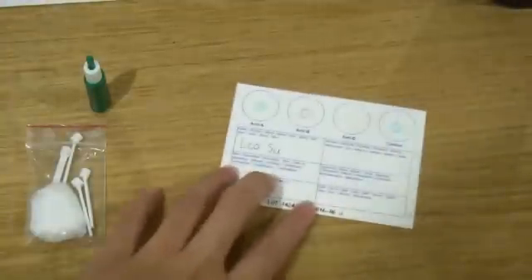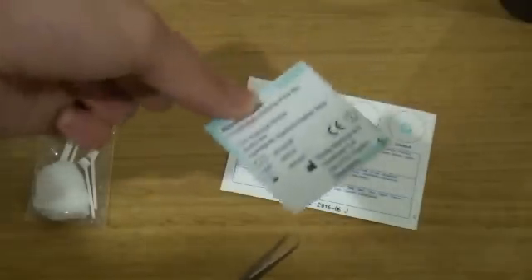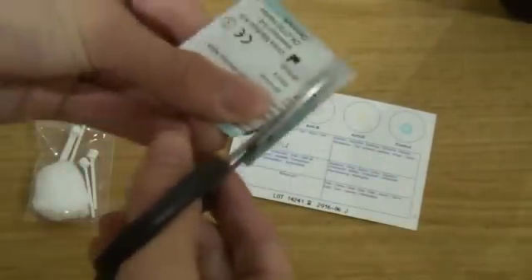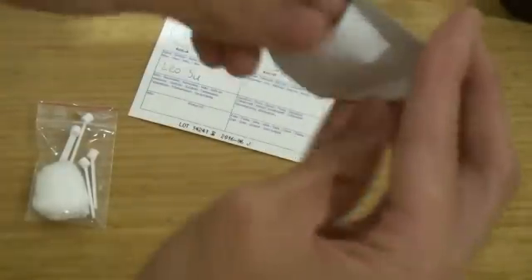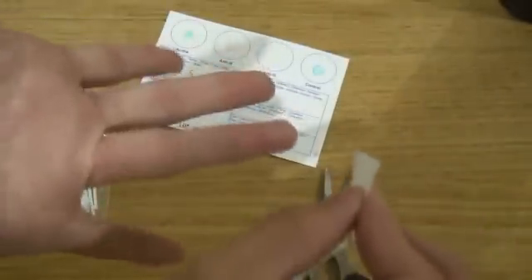We twist the safety cap of the lancet. And here's the alcohol swab — I have to open it. Then you swab the area where you're going to cut, which is my ring finger in this case.